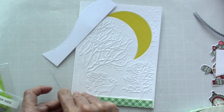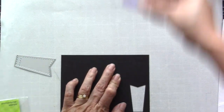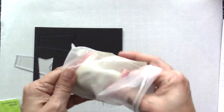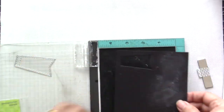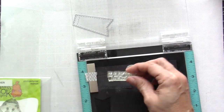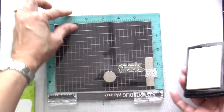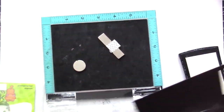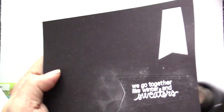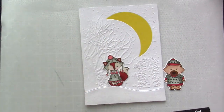Just to give it a little more texture and dimension, I'm using foam adhesive to adhere this snow bank. Then I'm going to use a die from my stash to die cut a banner piece and use my stamping tool to stamp the sentiment. Before I do that, since I will be heat embossing, I'll use my powder bag to eliminate static, then stamp the sentiment using my Versamark ink. And then I'm going to use my heat tool to heat emboss the sentiment.